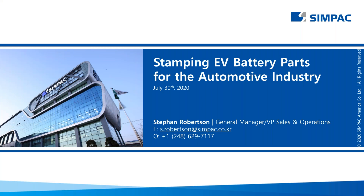Good afternoon and welcome, everyone, to today's webinar: Stamping EV Battery Parts for the Automotive Industry. The webinar today is presented by Simpac America and hosted by Metal Forming Magazine. I'm Brad Kuven, Editorial Director at Metal Forming at the Precision Metal Forming Association, and I'm pleased to serve as your moderator for today's session.